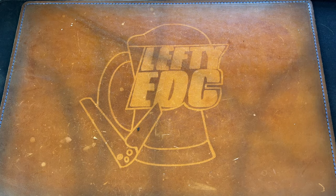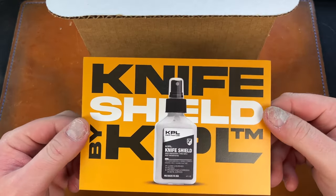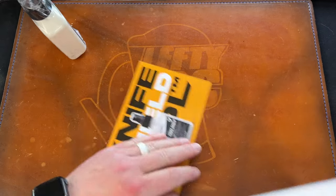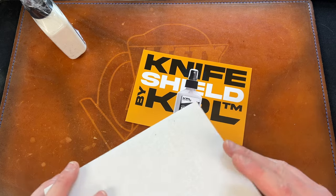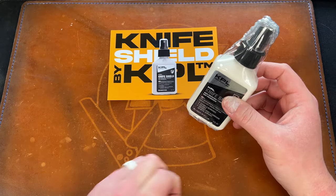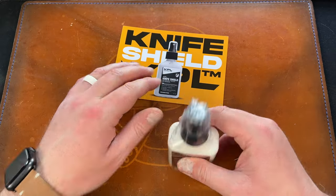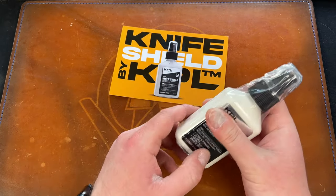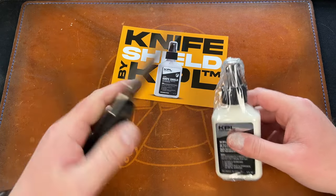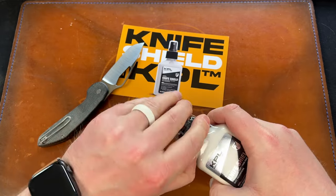From KPL we have a new product called Knife Shield. This is essentially KPL's version of EDCI — they've made their own similar product. I do want to state that I've tried EDCI a bunch of times and I don't like it. I felt like it rusted my knives quicker, though maybe I'm wrong. Let me cut this plastic — it's got a sealed plastic shell on it, which is interesting.